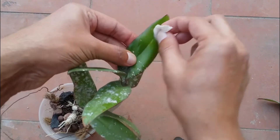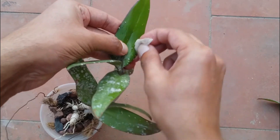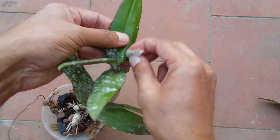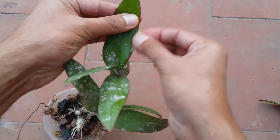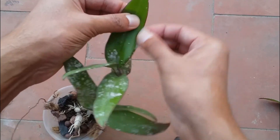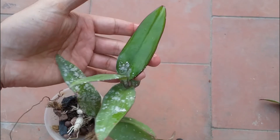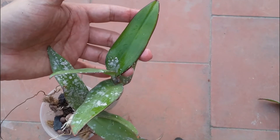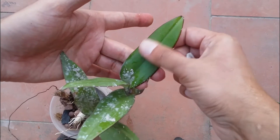I wanted to ensure this is cleaned up as soon as possible. I was searching for information on how to get rid of this without adding any chemicals, so I went ahead and used water — and the paint was coming out, which was great. As you can see, it's looking much better now. I'll just sit and clean all the leaves and that will do the work.